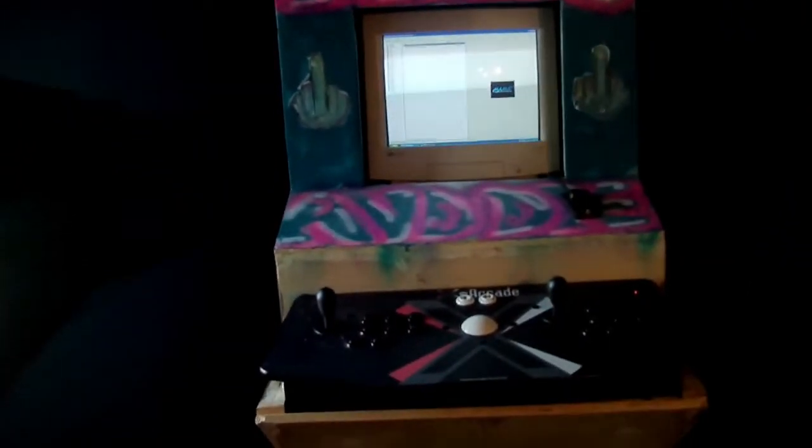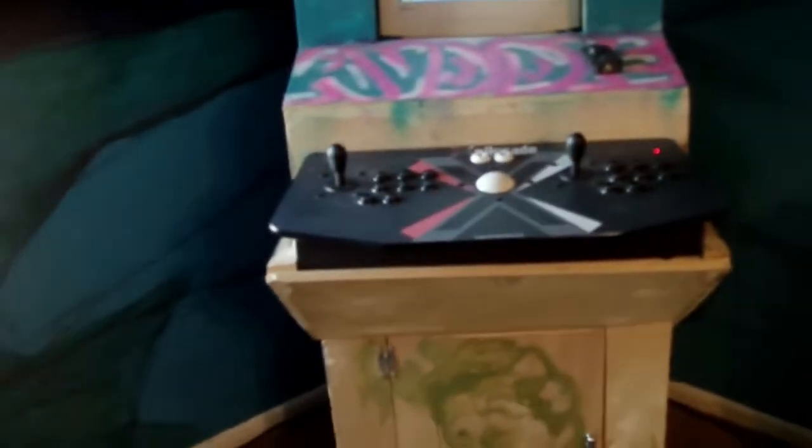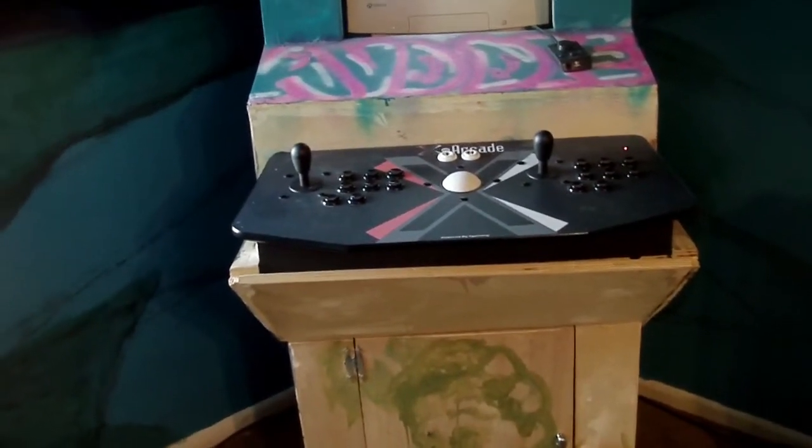Ever since I was young, I always wanted my own arcade machine. Unfortunately, I could never afford one. So I had my friends build one.